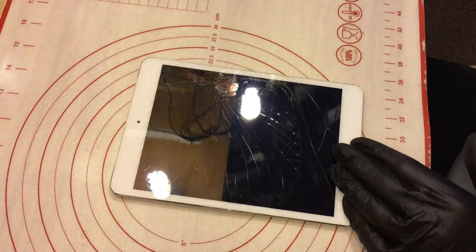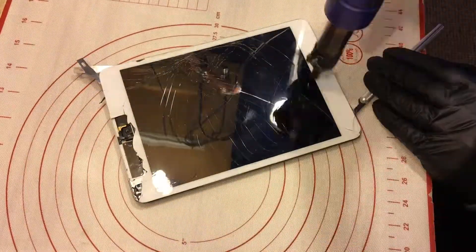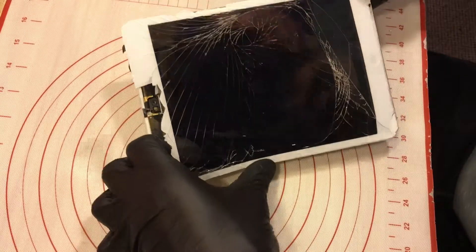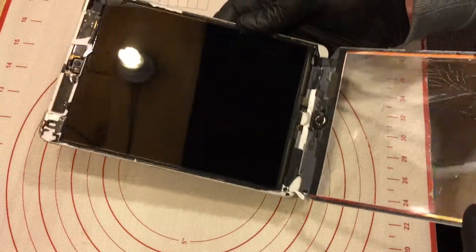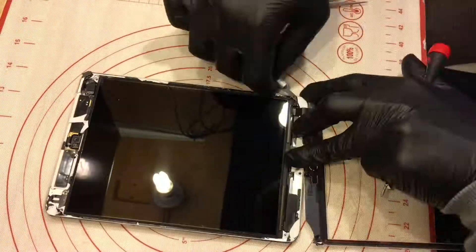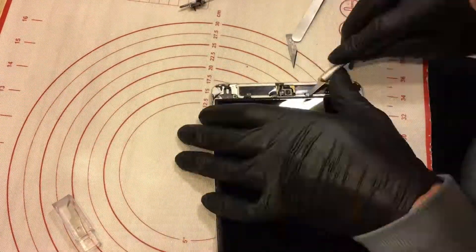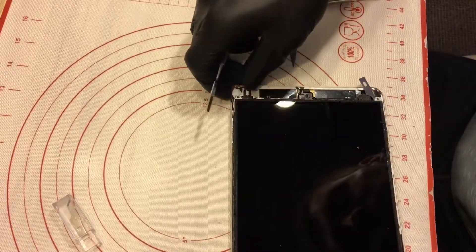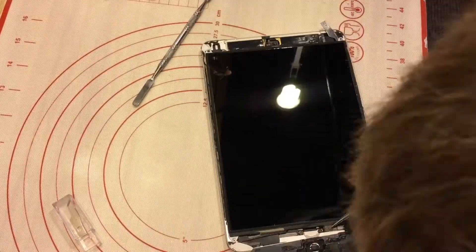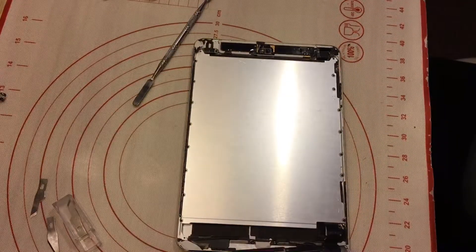Okay, I think we can try. So, that's it. What I need to do now — I'm gonna take off my LCD. Here we go, I can take off my LCD. I will now take off all screws from here.